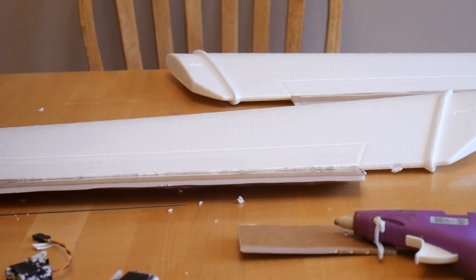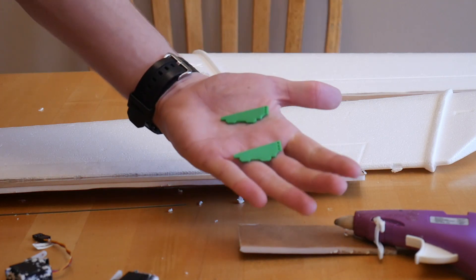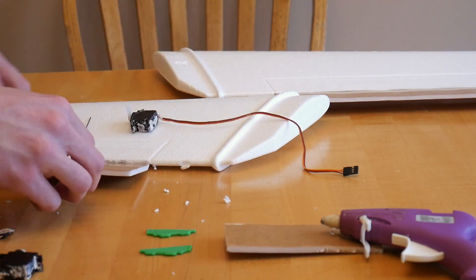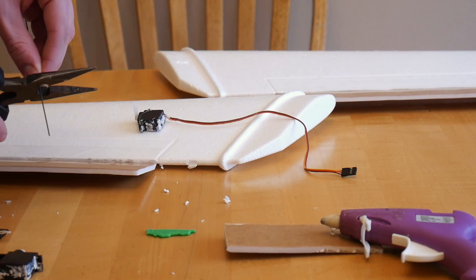I realized I didn't have any more control horns, so I just 3D printed some really quickly.